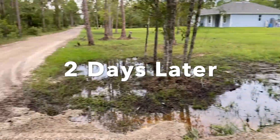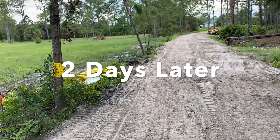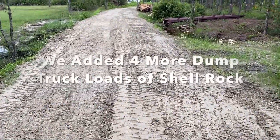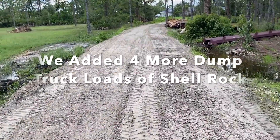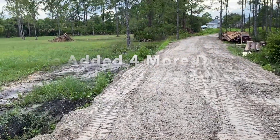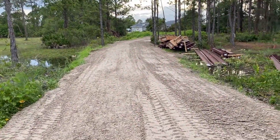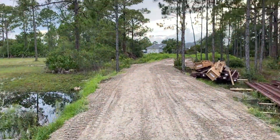Jerry was here with his machine and he flattened all this out. This brought the road up, and hopefully this shell rock will help flatten things out a little. It's a little rough, but I think this is going to help make a difference.